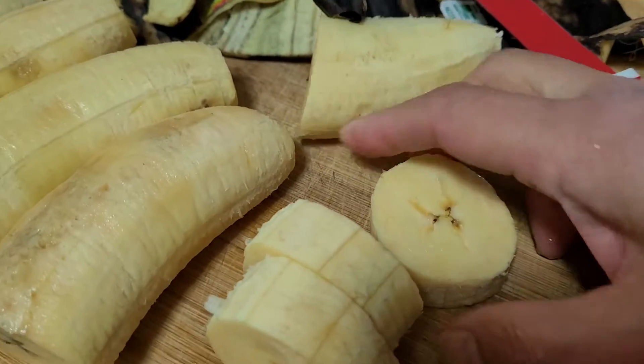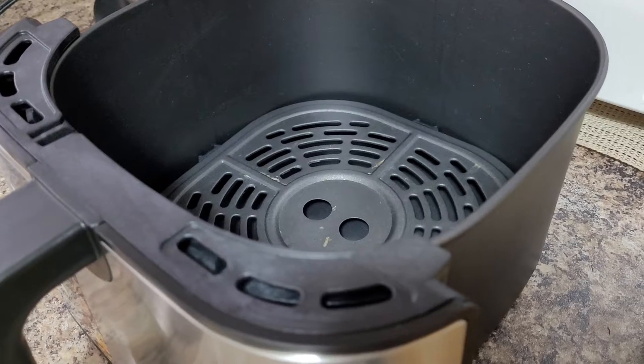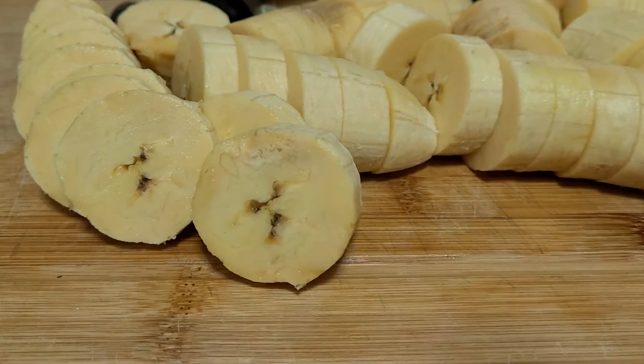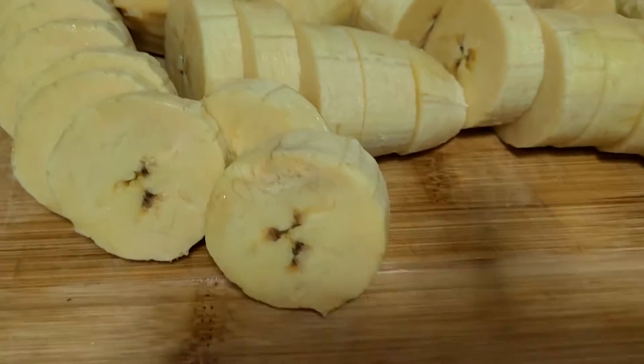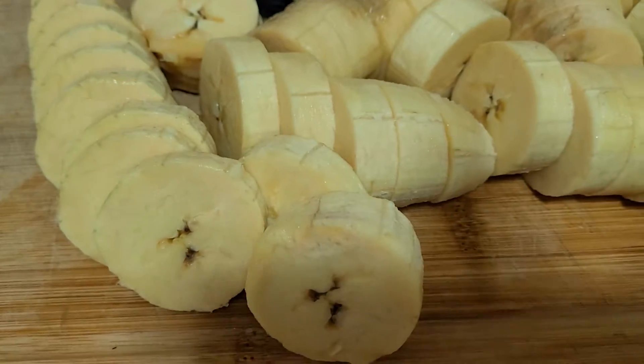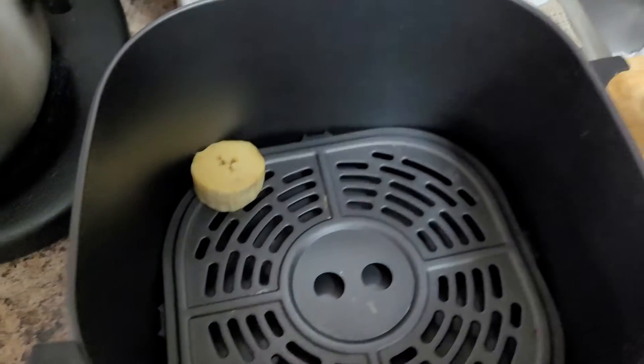See that — nice! I'll arrange the slices into my air fryer compartment. Friends, it depends on the thickness of the plantain bananas you want to achieve. Let's start placing them into our fryer.